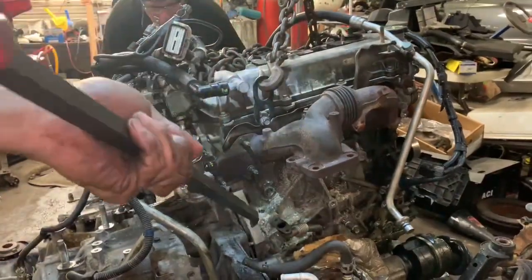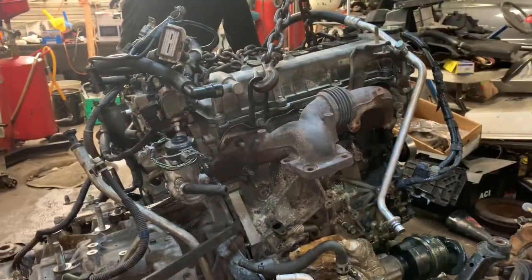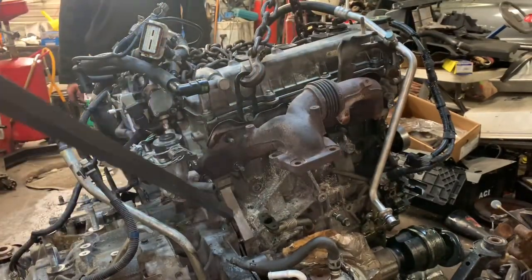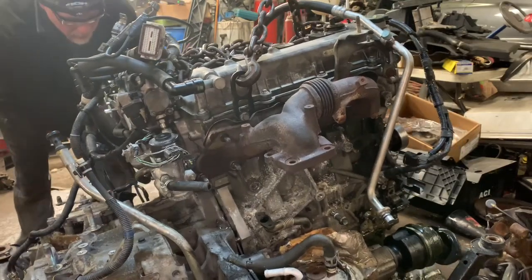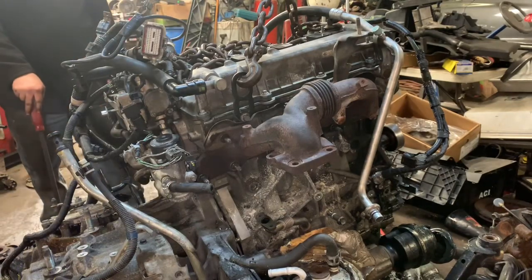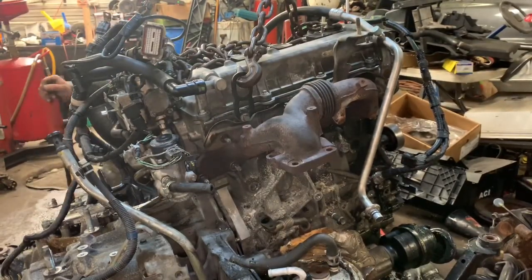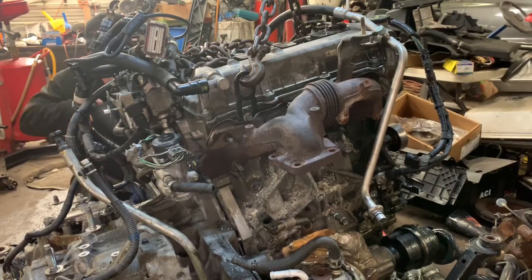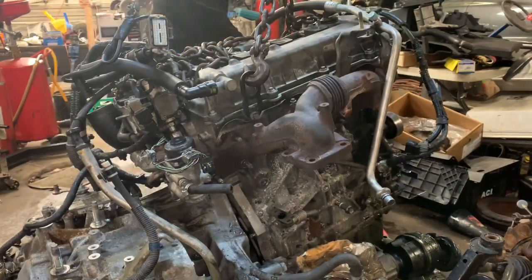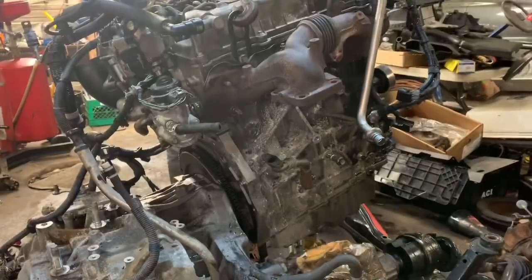It looks like it would come off if we went up with the lift, but it's hung up on the tabs for the flywheel — remember the flywheel torque converter. We're moving the cradle, something we didn't really want to do. There you go — open it now, folks. Get it back on might be a little trickier. That's all she wrote, ladies and gentlemen.